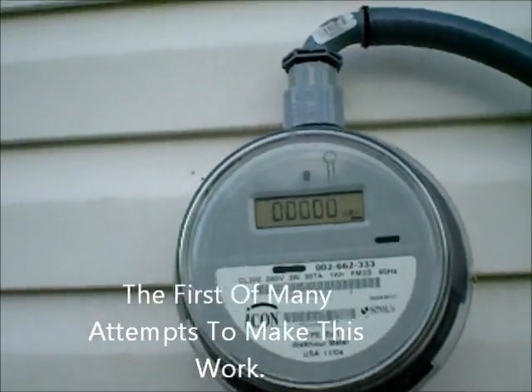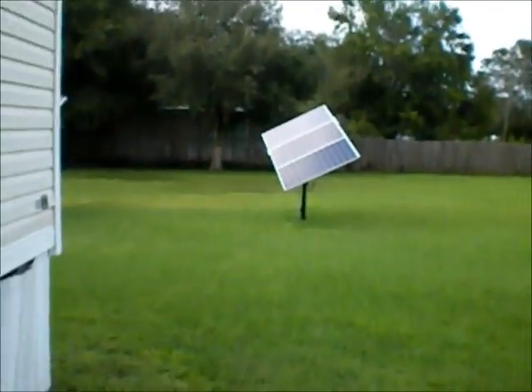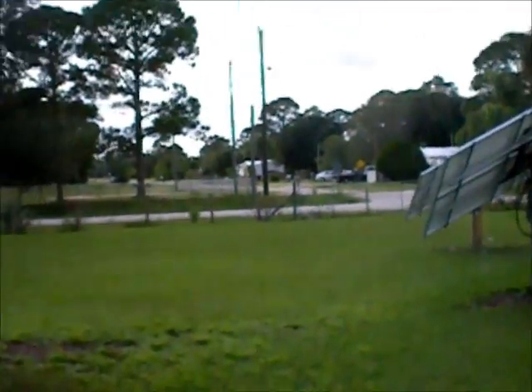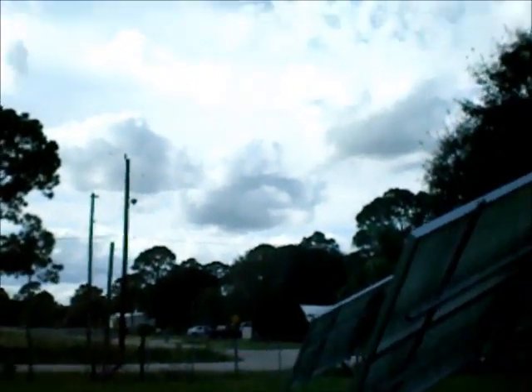There's my meter blinking away, doing nothing. The Envoy is turned on. And on a bright note, it's not raining, which is highly unusual — but of course, now that I'm going to do the test, the clouds come in. That's about normal.